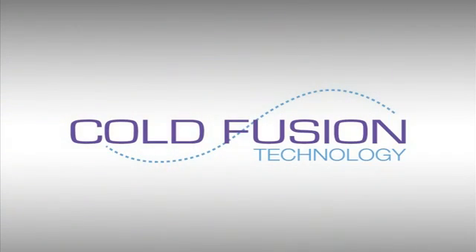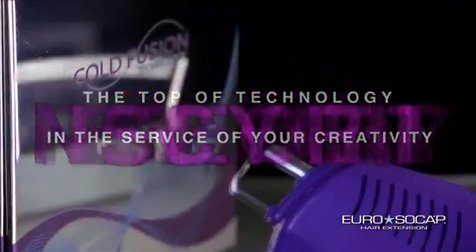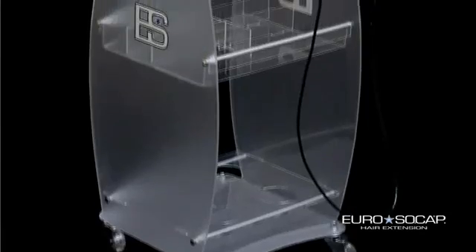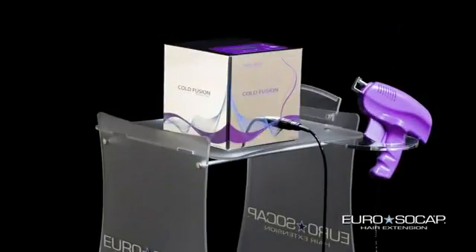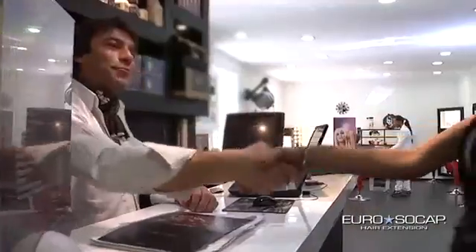EuroSoCup introduces the new cold system for the application of hair extensions called Fusion Technology — the top of technology in the service of your creativity. Called Fusion Technology, it is the new ultrasonic machine for hair extensions by EuroSoCup that makes use of innovative cold technology, developed in cooperation with experts in the field.